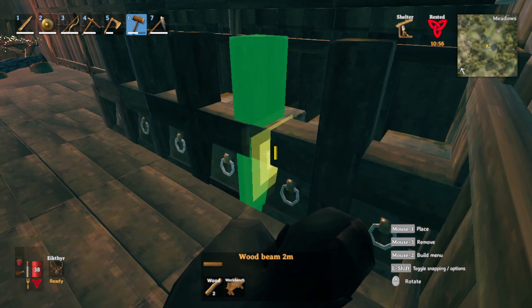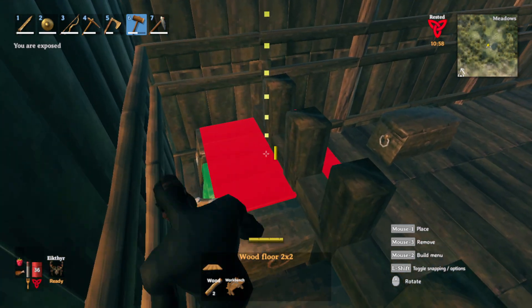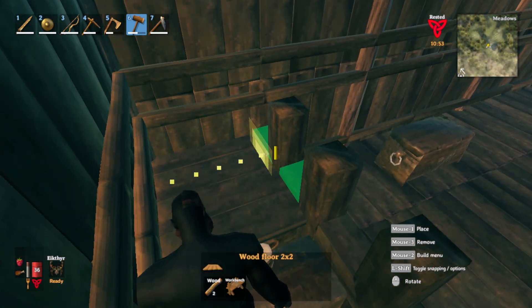This is so we can lock in a 2 meter horizontal beam just like this. Then connect these all the way to the end. Go back here and replace this with the 2 meter beam. Once that's done, let's go here with the wooden floor and snap it to the horizontal 2 meter beam we just built.